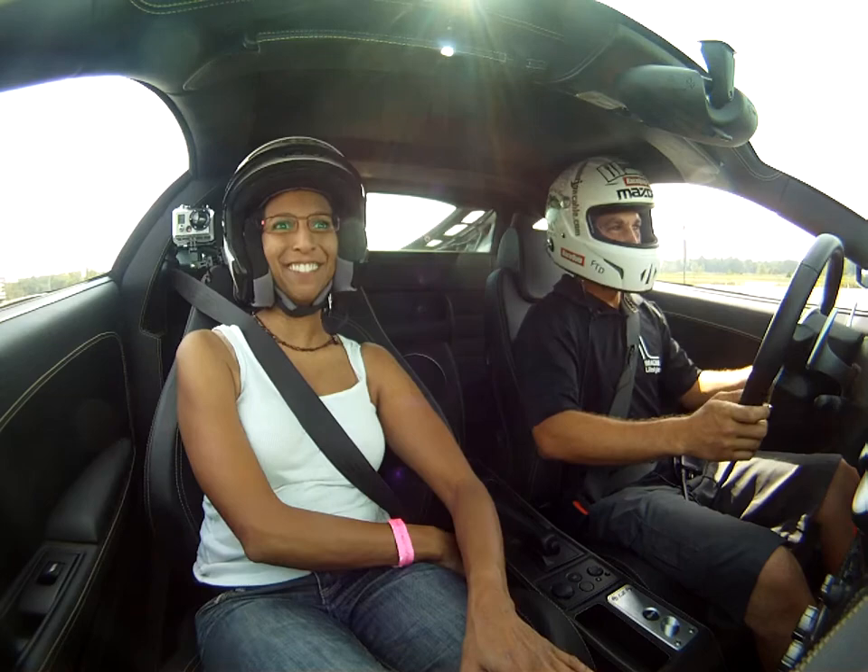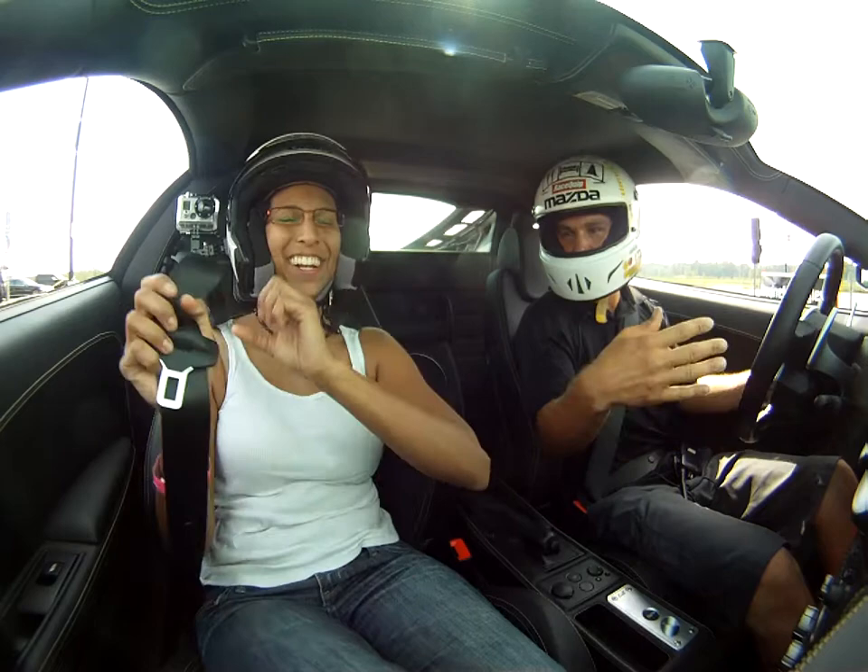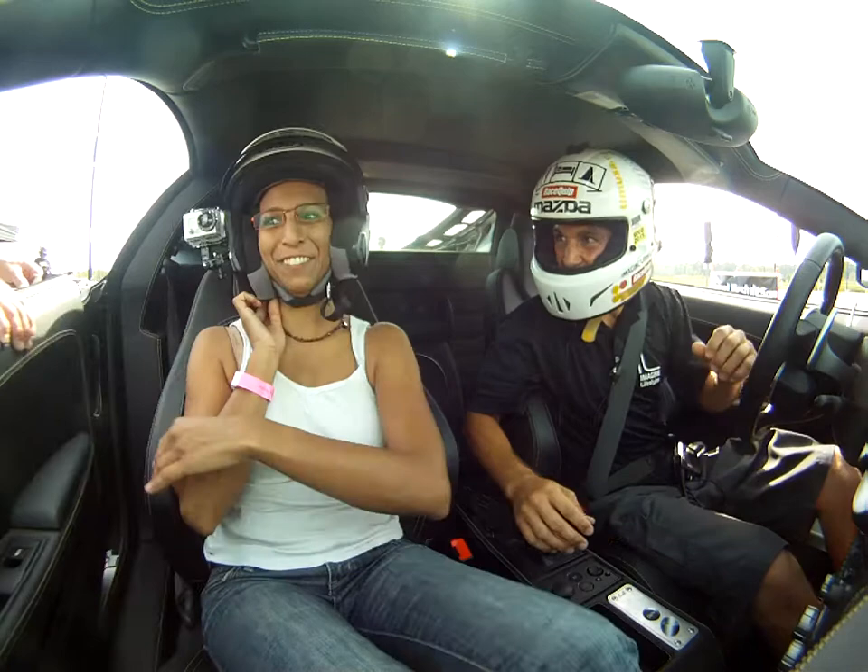Wow, that was awesome. Now you're going to do it? Think you're going to do that? Oh, no. Feel that back step out a little bit? I don't think I wanted to do that. That was awesome. Thank you. Glad you came.